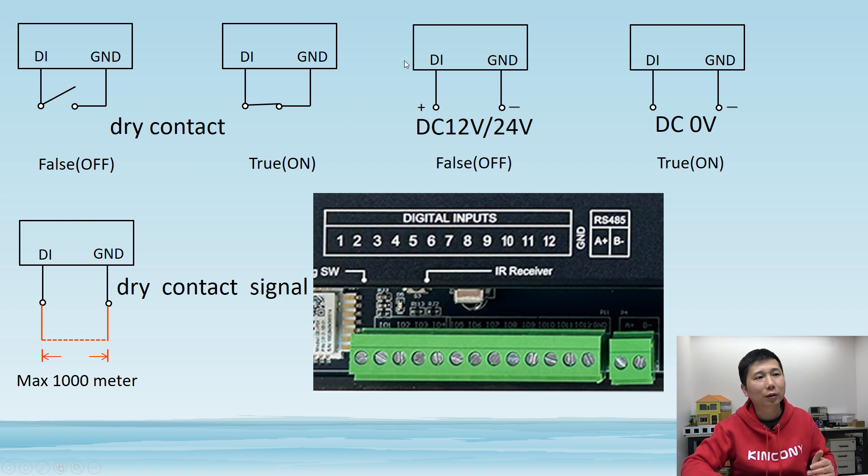So section A and section B are used for two different cases. You can see this is a Kinkong Lee controller that has digital inputs 1, 2, 3 up to 12, and this is ground. So this is ground, this is digital input, and this is the ARL hybrid. Later I will show you how to connect with the wire. The digital input and ground - just this sensor used by wire - you can see the max distance we have detected supports 1000 meters, no problem. Later I will show you how to test it. This is how to wire with the digital input - it's very easy, just use dry contact signal or voltage.